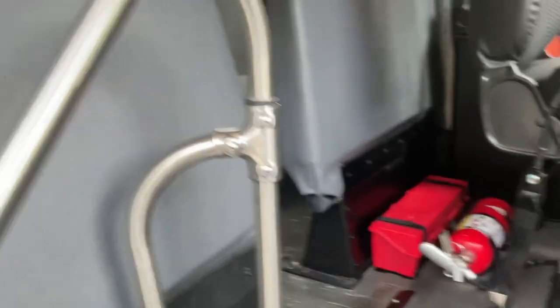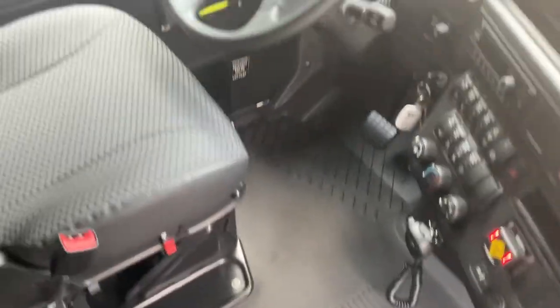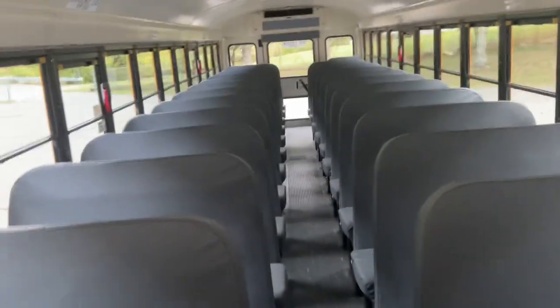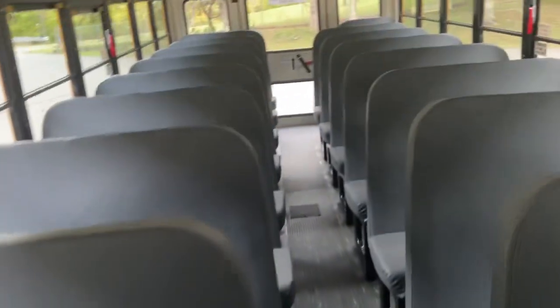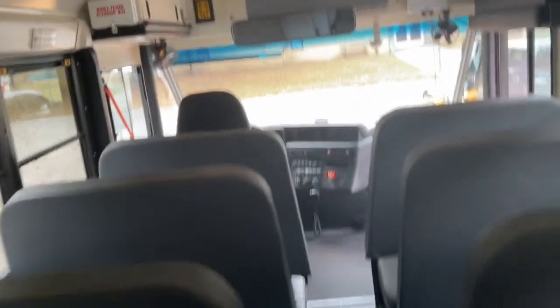That looks like a door's opened. I can easily squeeze through here. Different stairwell. Same interior as the second gen C's, just the driver stuff is different.